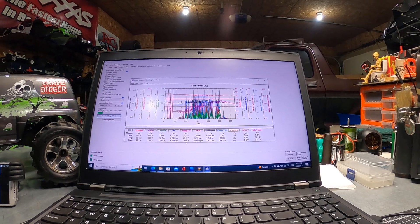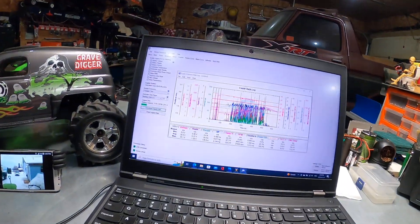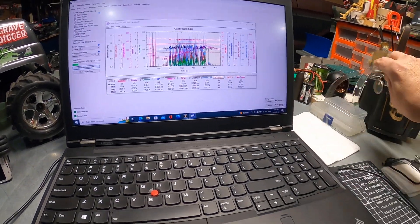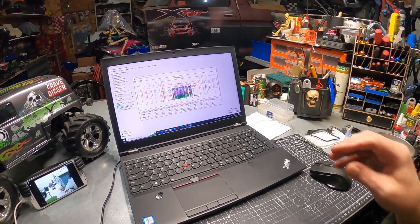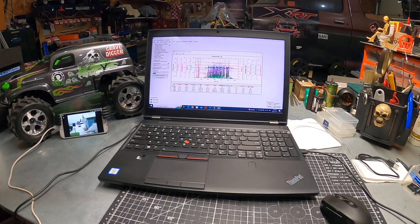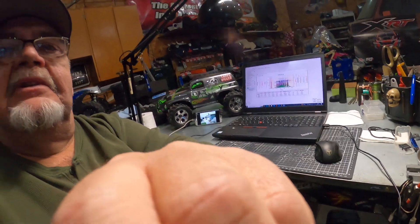That's running 2050 gearing. We'll mess around with 2550 and see what we get from that. This is looking pretty good. That's how much I cut out of the wheel wells — I'll have to take a little bit more out. I think that's about it for now. Stay safe, hope this inspires you guys or helps you out — peace.